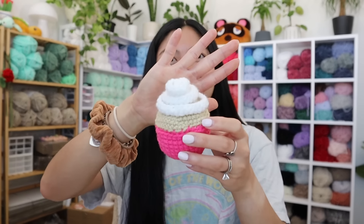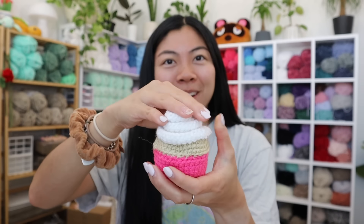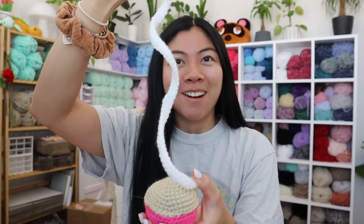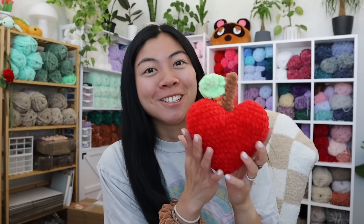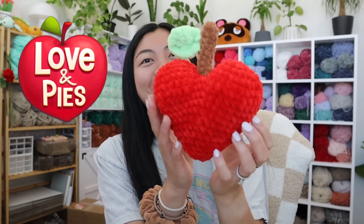After making the cherry pie, I went ahead and made a few more baked goods. First, I made this cupcake — super cute, and the frosting comes up like this, so it's kind of like a fidget toy. Then I made a chocolate chip cookie. I was inspired to crochet these baked goods based on this game I've been playing called Love and Pies. I may or may not have also crocheted their logo — look how cute this heart apple is!